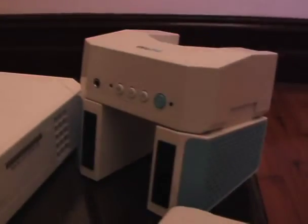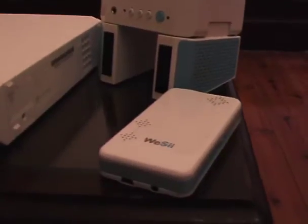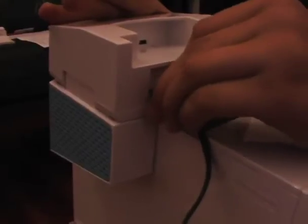You'll need your Wii console, your Wii C Audio Dock and your Wii C Projector and their cables. Stand your Wii console in the vertical position on its stand, plug it in and load a game. Place the Wii C Audio Dock onto the Wii and connect its power cable.